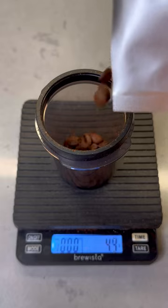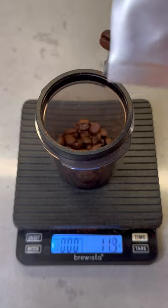Did you know you can make coffee with just a bowl and a spoon? It's called cupping, and it's a practice that coffee roasters and professionals use, but it's really easy to do at home.